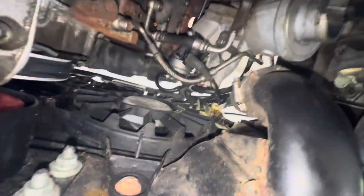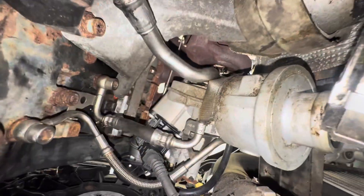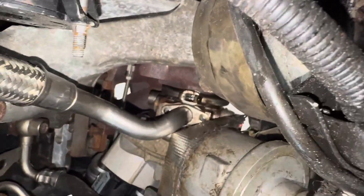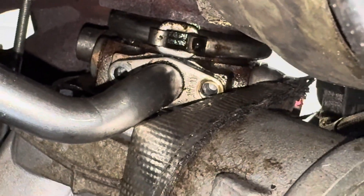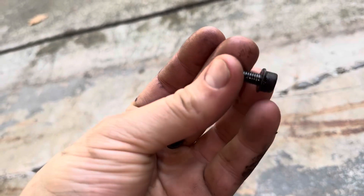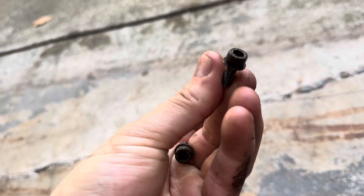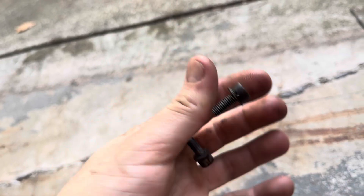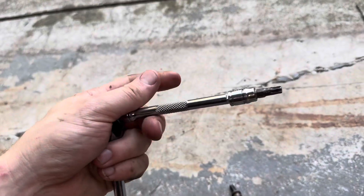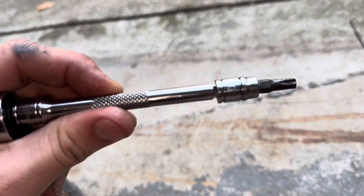There's an oil line we need to take out up here. You can see there are two bolts that I took out already — these are the bolts you have to take out. They're both T30. They have a built-in kind of washer surface to them. I used a short quarter-inch extension and a T30 Torx bit.